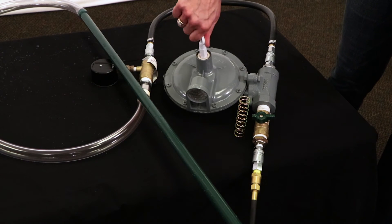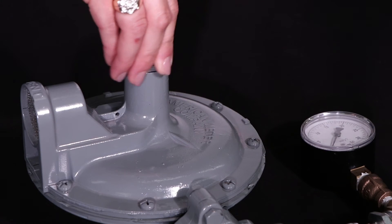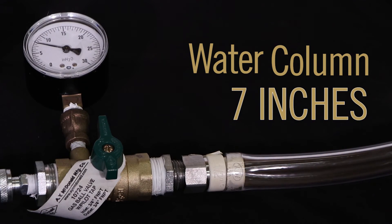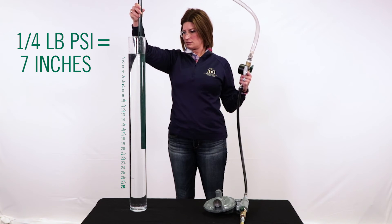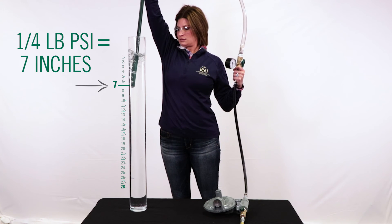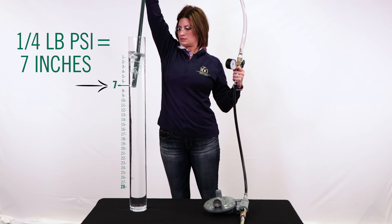To illustrate the amount of gas pressure allowed into a residential home, we will adjust the regulator and reduce the pressure down to 7 inches of water column. With the pressure being reduced, we will now ascend the gas pressure pipe slowly until we see bubbles appear. Bubbles will not appear until we reach the 7 inch mark and above. You are now witnessing a quarter pound of PSI, also referred to as 7 inches of water column pressure.